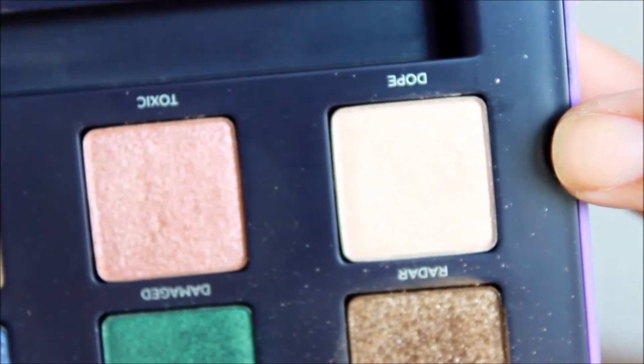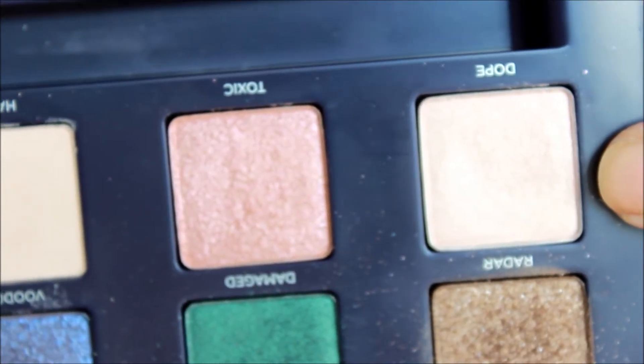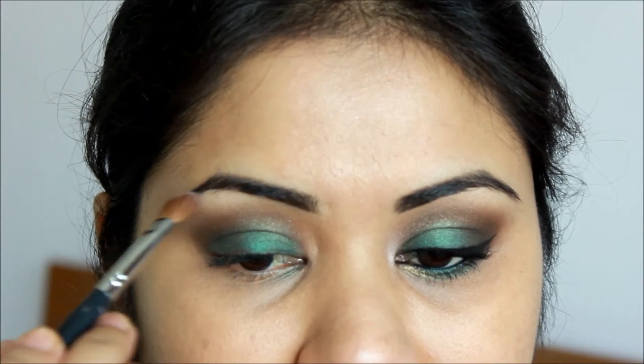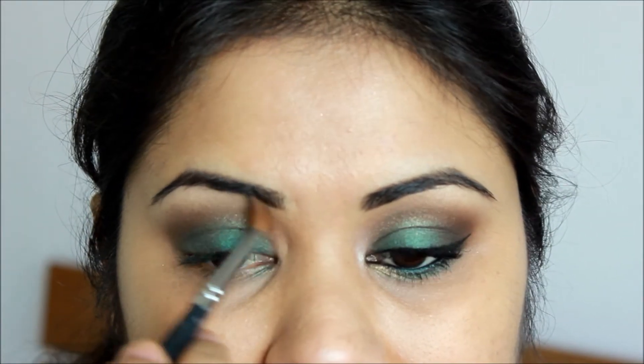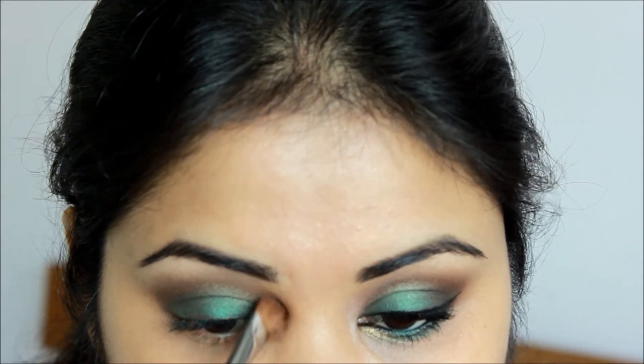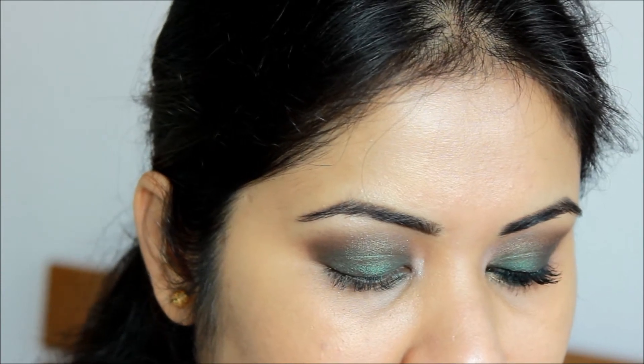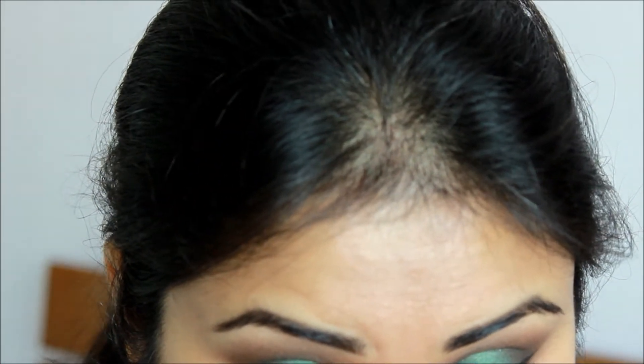For my brow highlight, I will take this color here called 'Dough' and also apply it in the inner tear duct of my eyes using an angle brush. Using the pointier side of the same angle brush, I apply the same 'Dough' color in my tear duct. Now taking a pencil brush — this is the 290 from MAC — I will apply 'Damaged' in the inner corner.